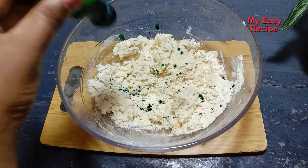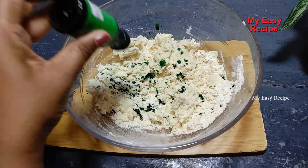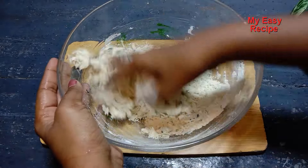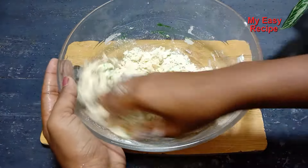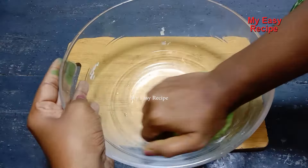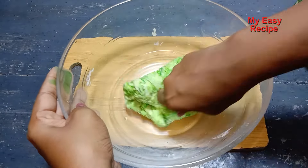I will use the food colouring as well. If you don't like your color, you will need to use the food colour. Then I will use the food colour. I will need to make the food colour in the way I am ready. Let's put the food color in here.